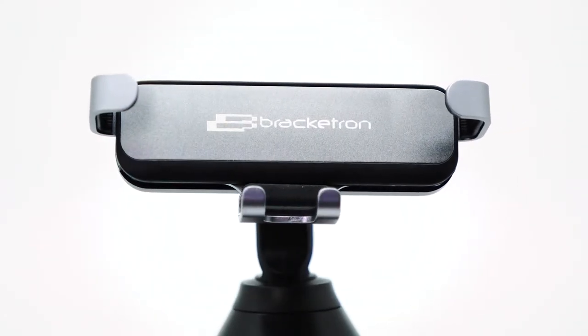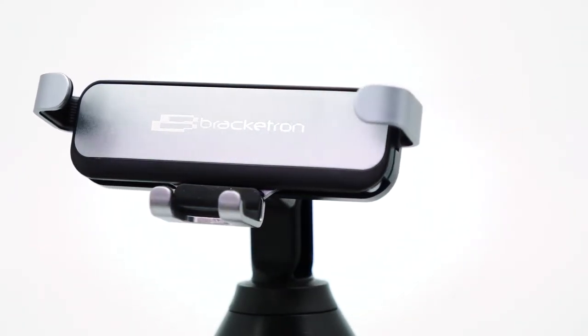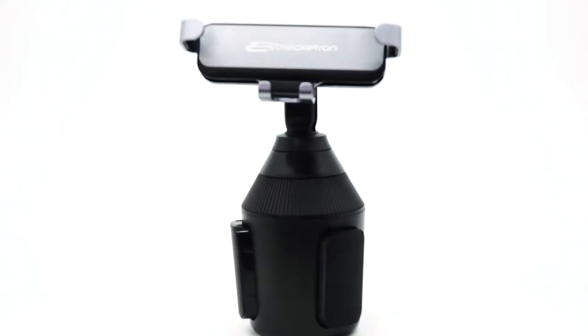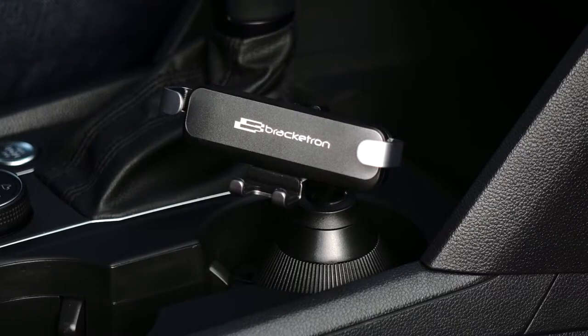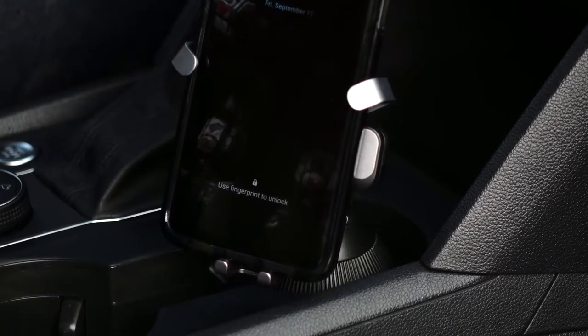Introducing the Bracketron AutoGrip cupholder mount. With the AutoGrip, drivers can transform their cupholder into a secure location for their phone in mere seconds. With a 3.7 inch wide device acceptance, nearly any phone on the market will fit this mount with fast and easy one-handed operation.